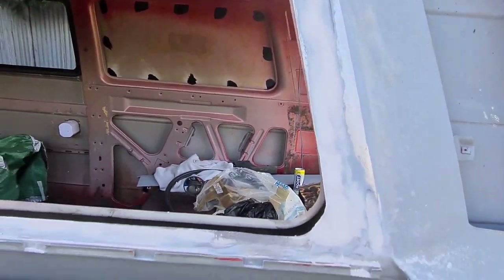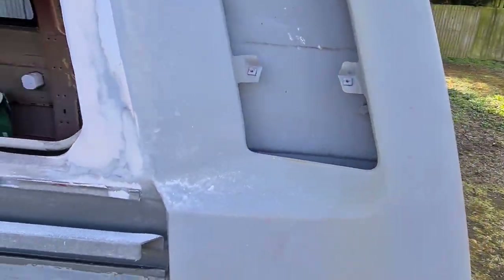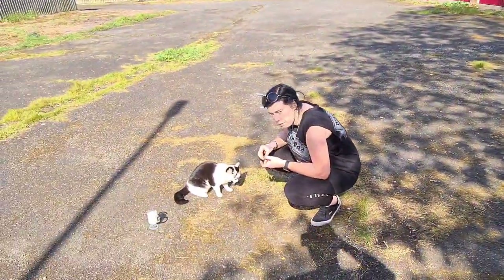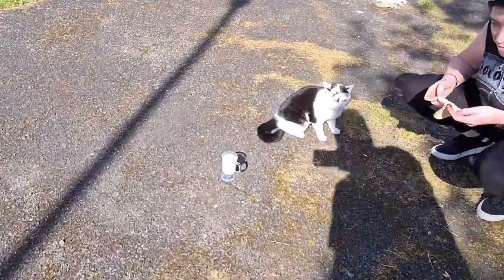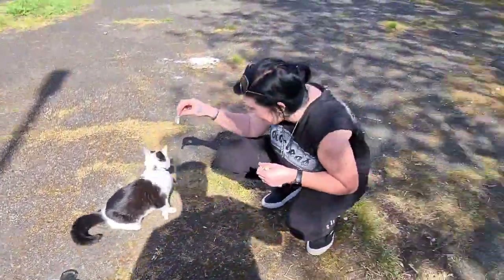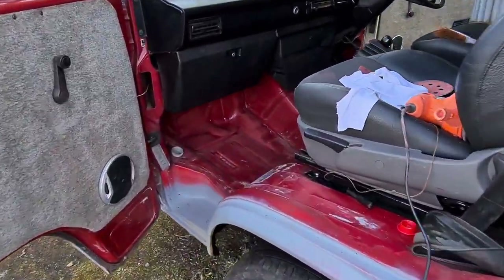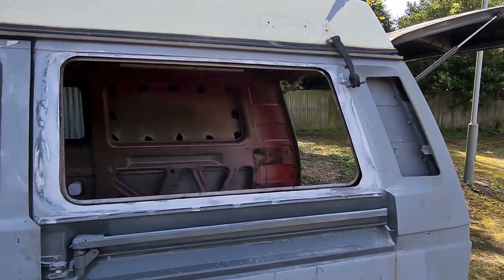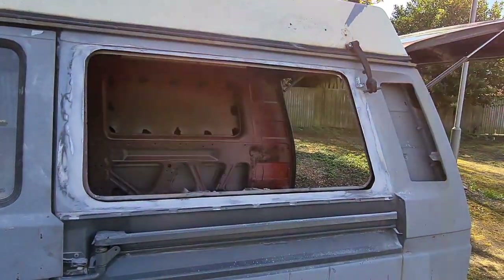I've put a bit of rust converter on whatever rust was left. I'll put a skimmer of filler around the door and give it some primer now, then try and paint it tonight. Lisa's going to paint inside the front floor once she's finished feeding the cat. I'm going to put some primer around this window. I do have a dilemma with the window when I put it back in — I'll explain what I think I'm going to do in just a moment.